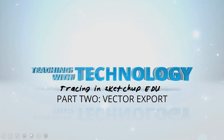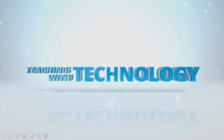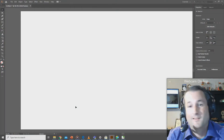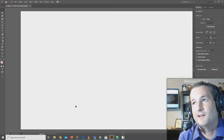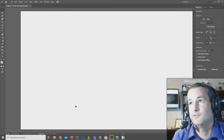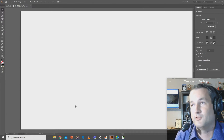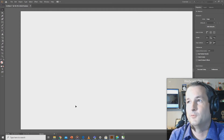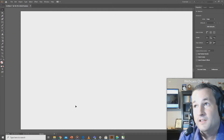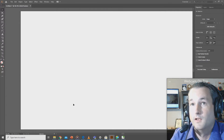Hello, thanks for joining me. I'm Mr. Vincent, and I'm going to show you how to take something made in two dimensions in SketchUp for Education — this also works for the web-based version of SketchUp — and how to transform it into a vector-based art file that we can use for our laser cutter.